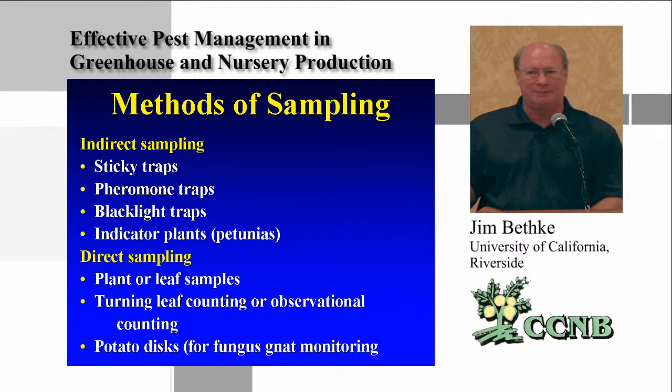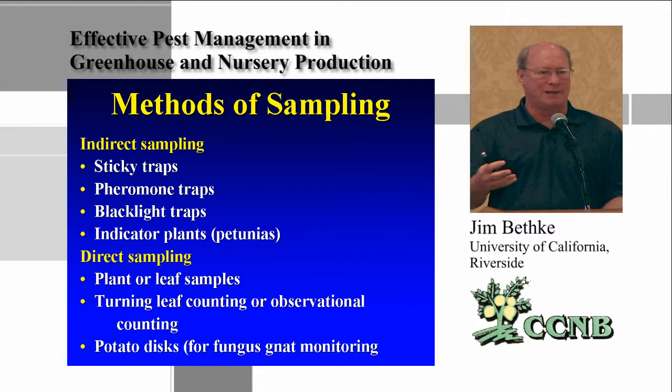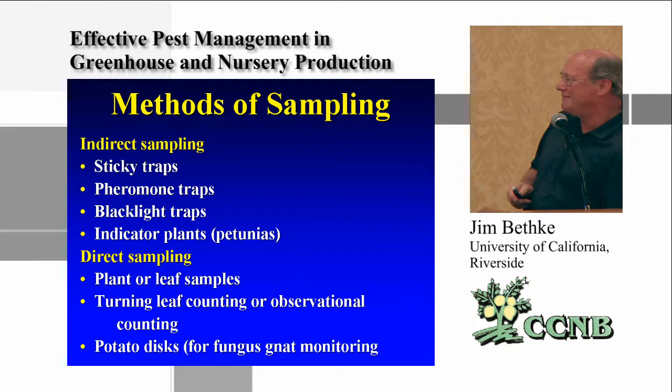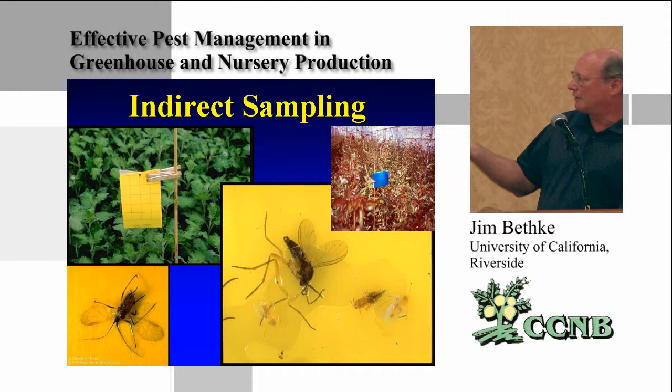You probably won't need potato disc methods, but one problem found in ornamental production with lots of water and organic matter is fungus gnats. When they reach a certain level they'll eat roots and plants will decline. Yellow sticky cards will show fungus gnats, thrips, and whitefly. Yellow attracts many insects including aphids because green plants have a lot of yellow in them — that's what the insects are actually seeing.